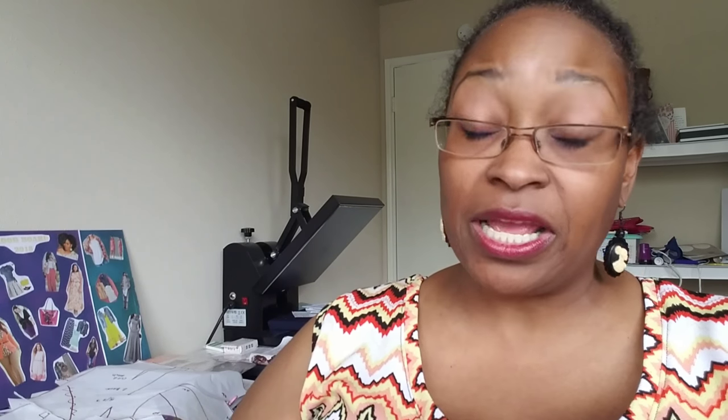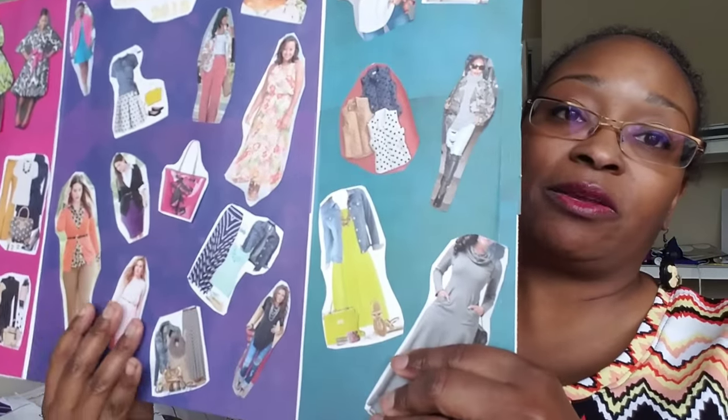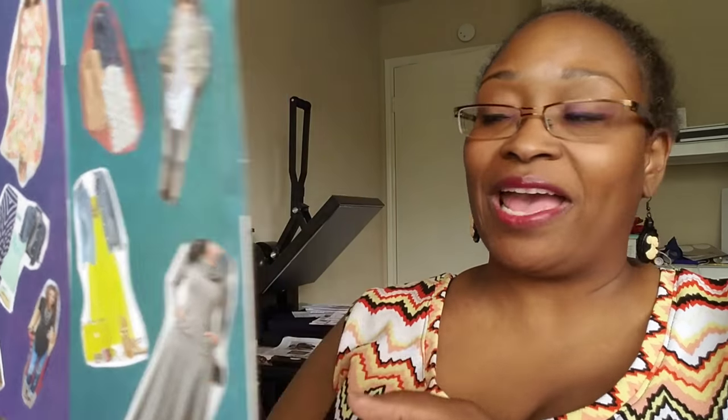If you did participate in the pattern no-buy, please leave a comment below and tag me on Instagram — let me know if it helped you in some way. If nothing else, you saved a little bit of money. The no-buy ran from January 1st through June 30th. One pattern I'll be getting is the Halifax Hoodie by Hey June — perfect for recreating an aesthetic mood board look, since I don't have a hoodie pattern at all.